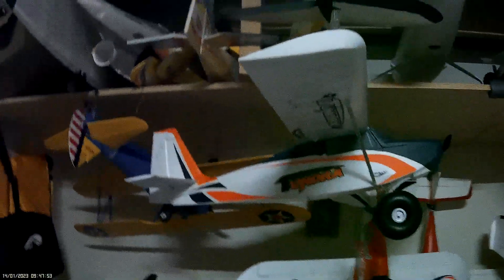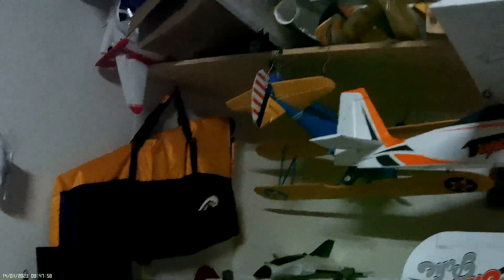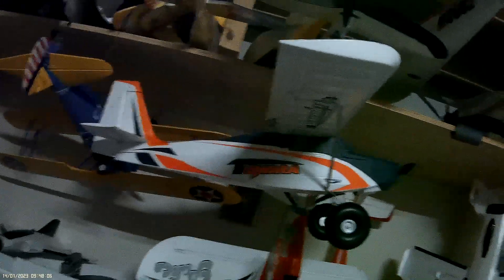I mean, it's well packed, but still, it's damaged. I don't know how the rest of the plane is. That's been squashed on the ends. Both ends are squashed.